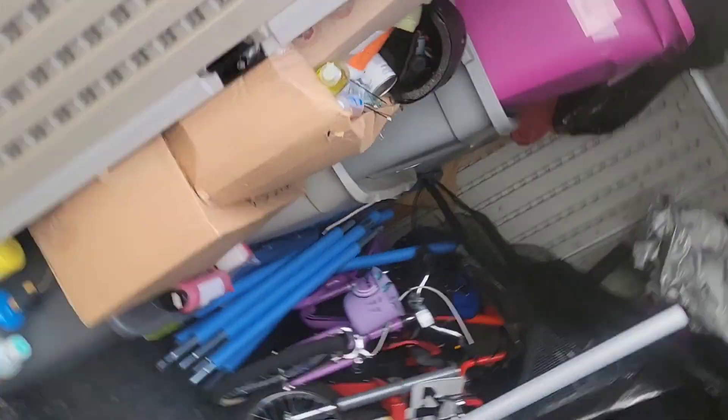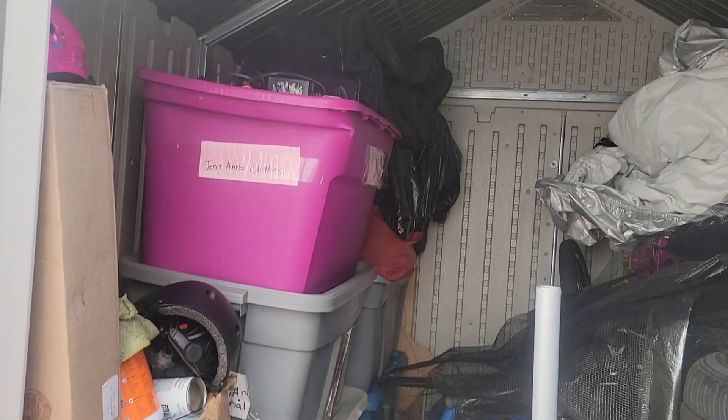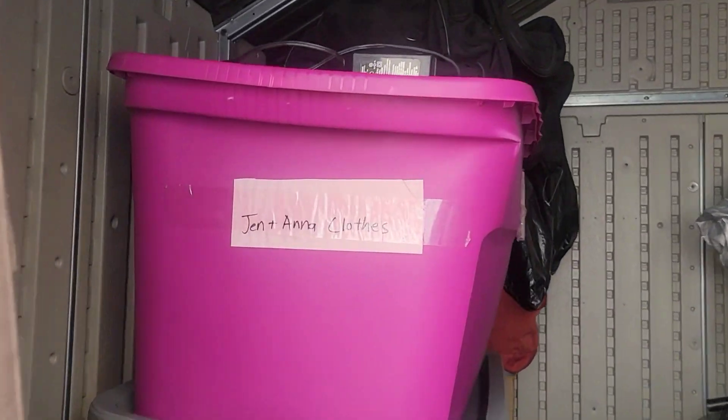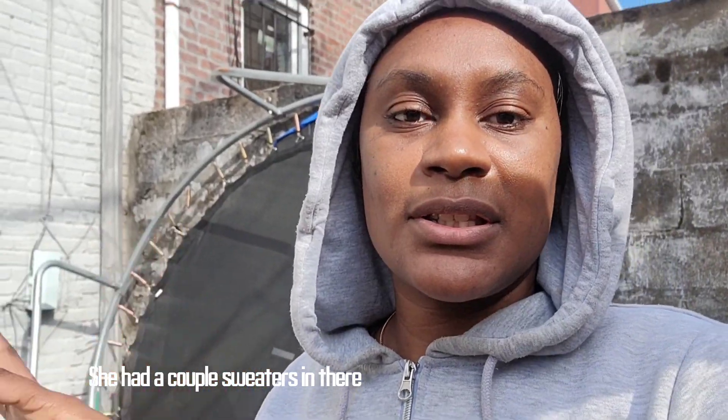The storage looks decent — I'm surprised, I haven't been in here in a minute, but it looks pretty good. These boxes here, hopefully I could get these down. There's Jen and Anna's clothes and I don't have any space for anything right now. I bought Anna some new stuff so she's good for wintertime. There's some small stuff and what look like pool noodles — probably from the trampoline. Anyway, let me get to cracking and I'll check in with you guys.